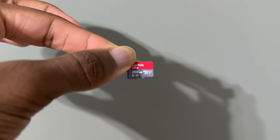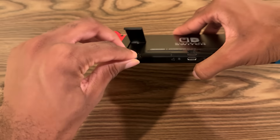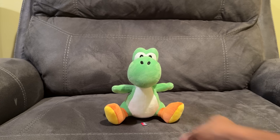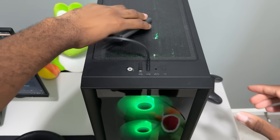The first step is formatting our microSD card to FAT32. So fully turn off your Switch, remove the SD card, and put it in your SD card reader and connect that to your computer.